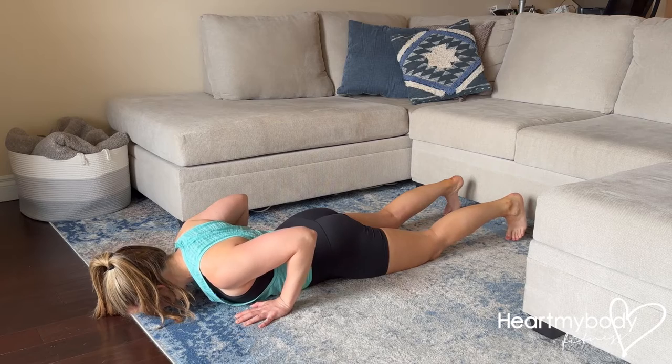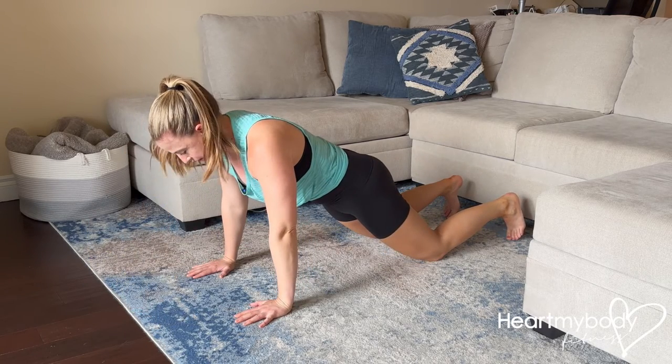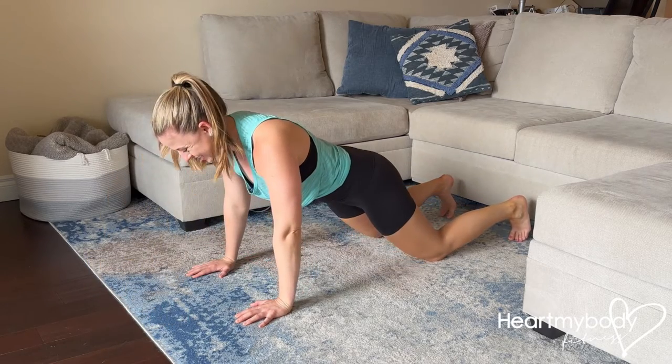The most important thing is that we are pressing up as one unit from our head all the way down to our feet or to our knees. So we are making sure to squeeze our glutes, brace our core, and lift up strong and powerfully.